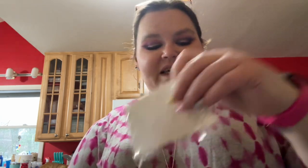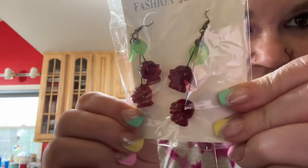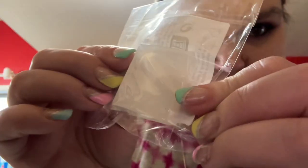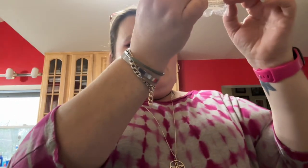Oh look at these — little skull cherry earrings! I have a thing for cherries — it gives such rockabilly vibes. I like them a lot. And this is a little mold — I'm not quite sure what it's a mold of — maybe for hair or something.